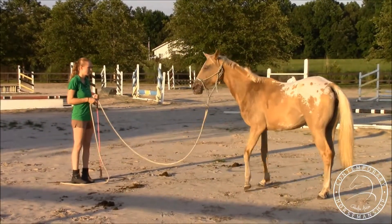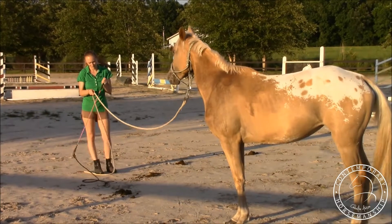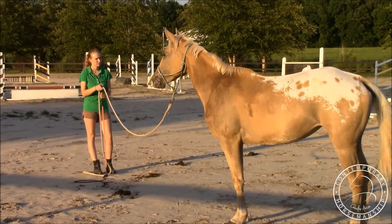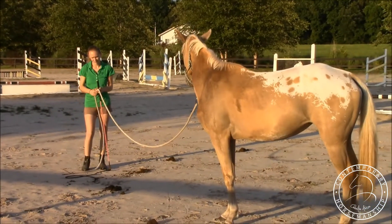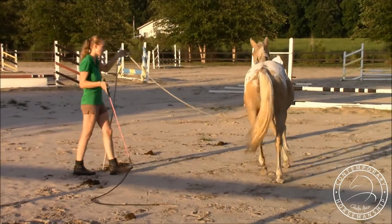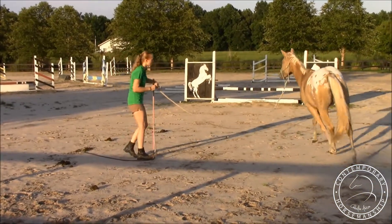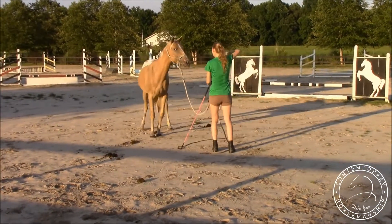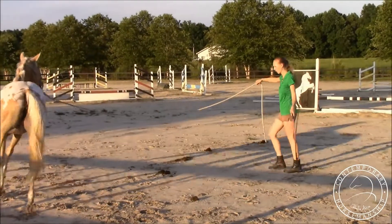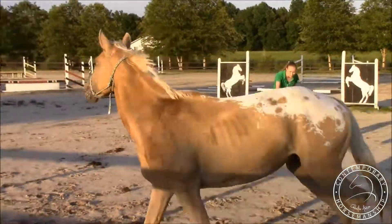I set her off nice and quiet. Lots of them will get worried at the canter on the lunge line at first and pull — Winslow did it too, really bad. We just want to make sure that from the beginning, when they start pulling, I pull back and then do an inside turn. It's like, oh, I should pay attention. She has a much nicer canter here to the right.